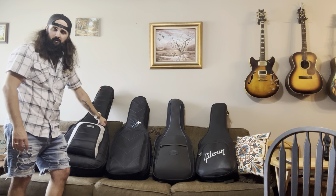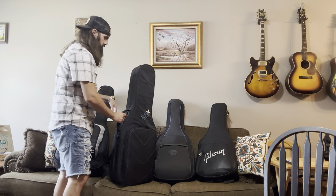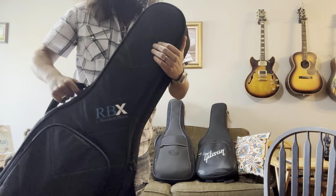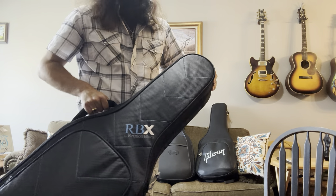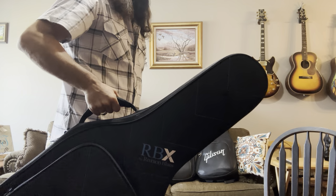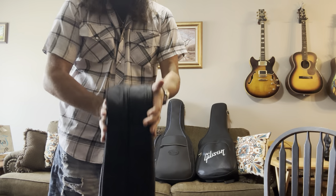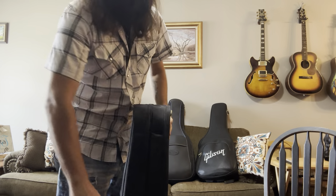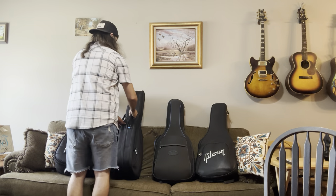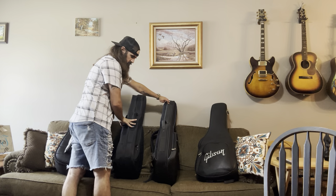This one here is the double guitar case by RBX. It's made out of a nice waterproof, ballistic nylon material. It's got a really good comfortable carrying handle, and as you can see it holds two guitars — but it's really not a thick, chunky case. It's about the same width as the Reunion Blues Continental, which only holds one guitar.